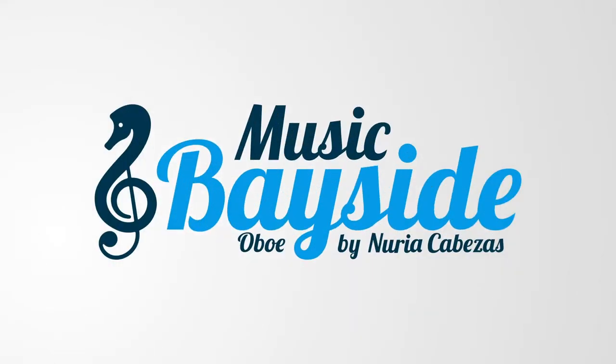How to play harmonics with the oboe? Hi everyone, how are you? Welcome one more day to Music Bayside Oboe. I'm Nuria Cabezas, founder, CEO and content creator of this online music educational platform, and today I'm sharing with all of you a video in which we will learn how to play harmonics with the oboe.